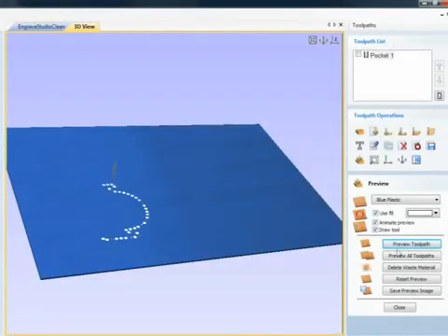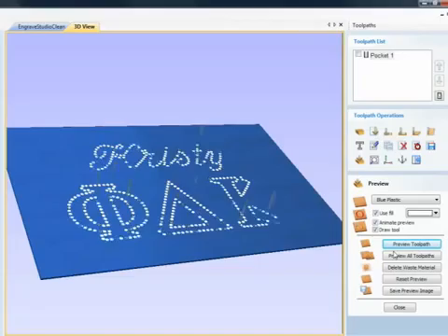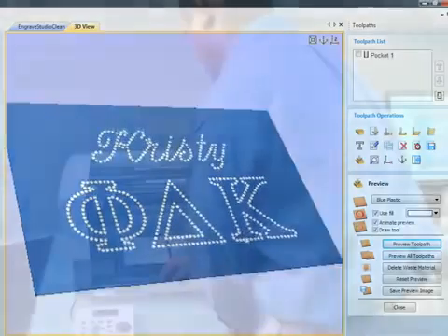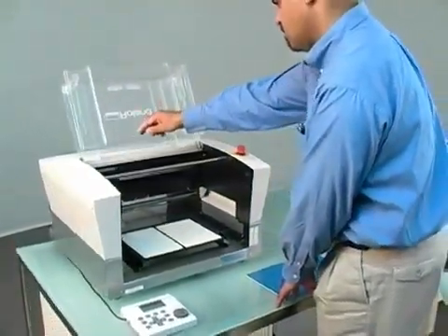Generate your toolpath. It will be presented in a 3D preview. If everything looks correct, you can go ahead and output your design. Before you move to the next step, you need to set up your EGX-350.